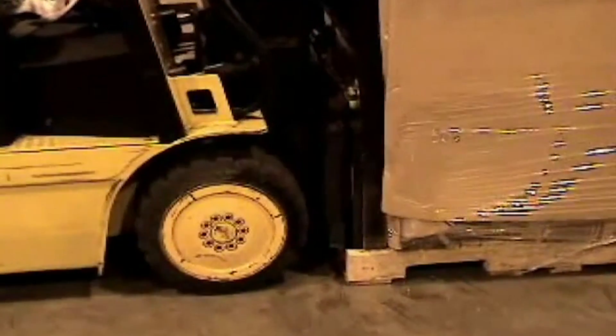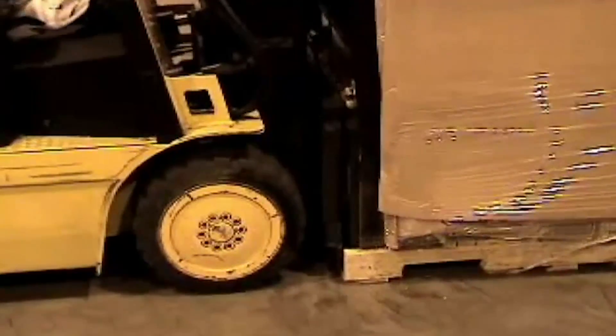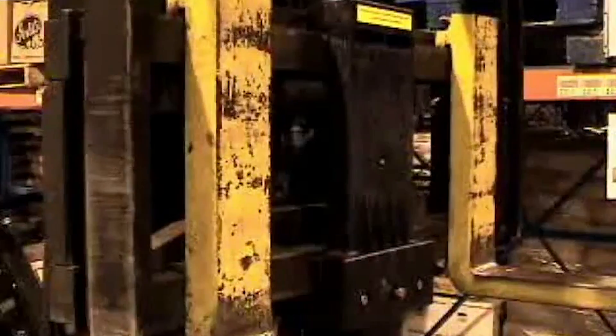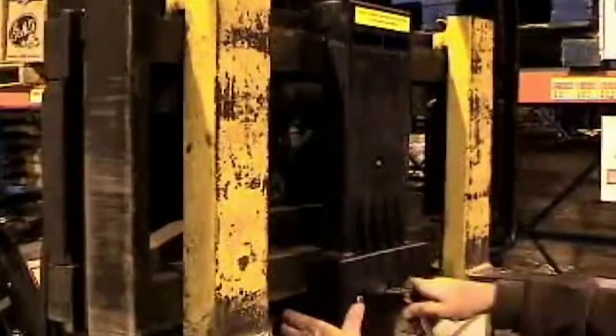In this sequence you'll see a fork truck hitting a pallet without a pallet dog device installed on the fork truck. The fork truck goes straight into the pallet, damaging the pallet, possibly the product, and leaves wood debris on the floor which ultimately leads to load wheel and drive tire damage.